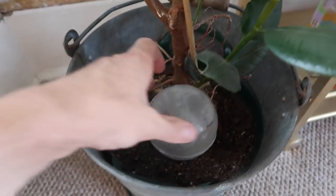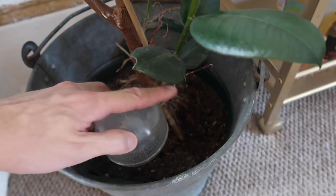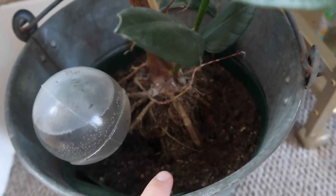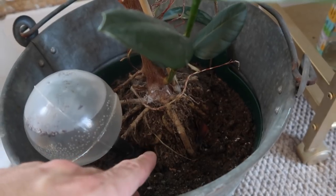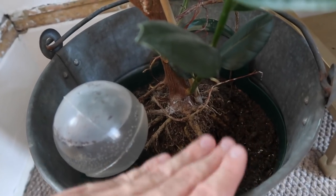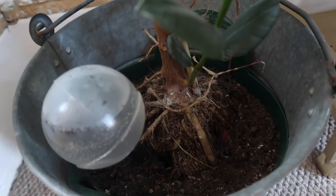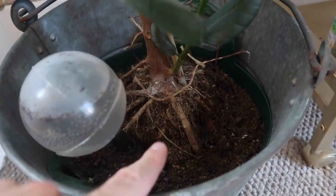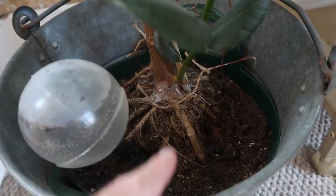On my rubber plant here you can see I've got one of these water globes — this one came from Poundland, two for a pound. It fills up with water and feeds the plant when it's thirsty. You'll notice that the roots are exposed on this plant, which is fine, but that's definitely something you don't want getting into direct sunlight. You wouldn't want the sun scorching those exposed roots. You could potentially top it up with a bit of soil or some mulch to cover them over and protect them from harmful UV rays — basically like the pale bit in your swimming trunks that hasn't tanned yet: any sun on that is going to burn it.